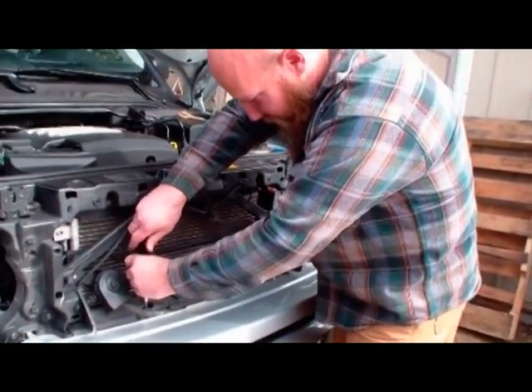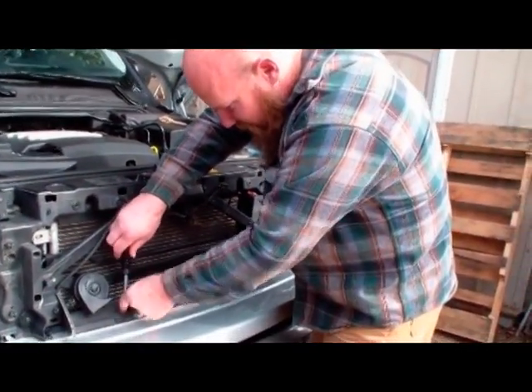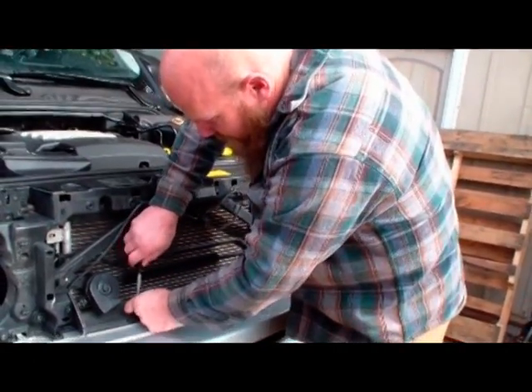These little plastic screws — you just have to go real easy pulling them out because they're plastic.